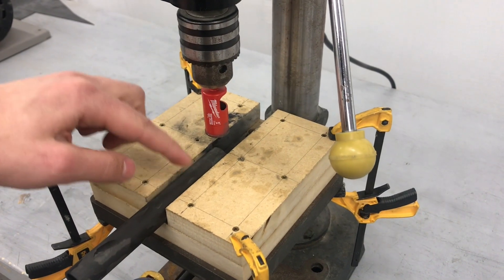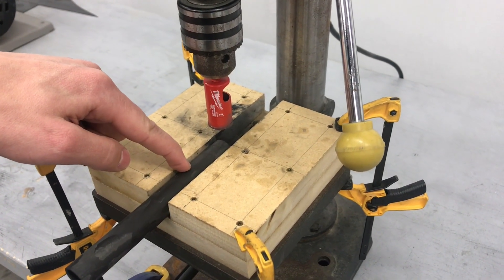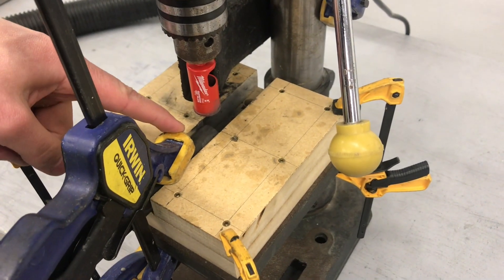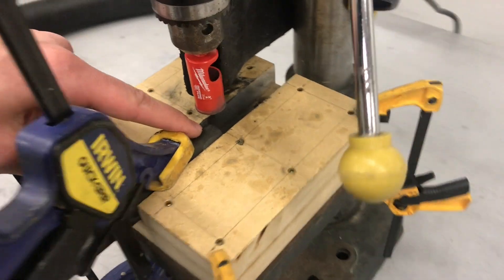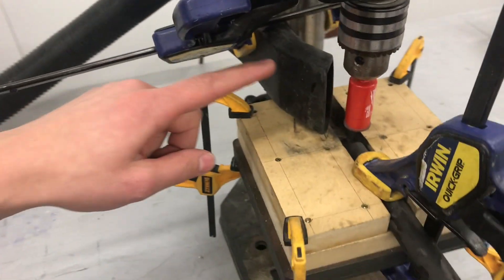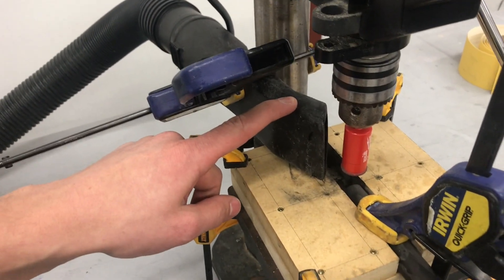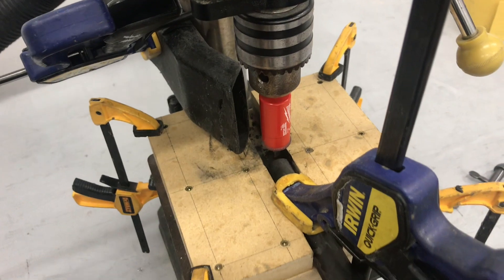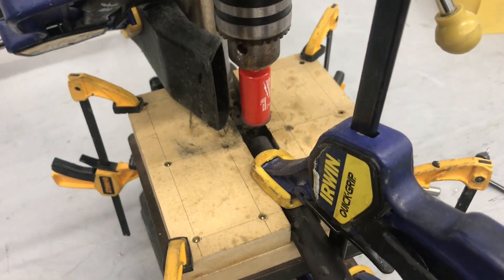Now I've got the tube securely clamped in the tube fixture. I have the end of the tube aligned with the center axis of the drill, and the last thing I did was clamp the shop vac really close to the end of the drill bit so that I can collect any dust generated in the drilling operation. Let's do it.